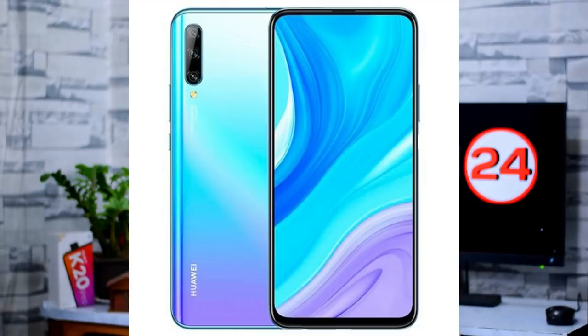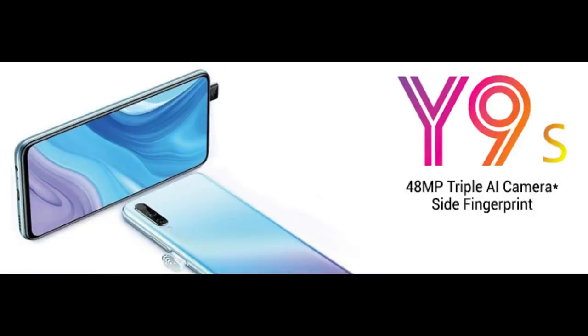It has a 6.59-inch Full HD Plus display, full view display, and pop-up selfie camera. It runs EMUI 9.1 and has a 4000mAh battery with 6GB RAM and 128GB storage. The backside has a triple camera setup: 48MP main camera, 8MP ultra wide angle, and 2MP depth sensor. The front has a 16MP camera.